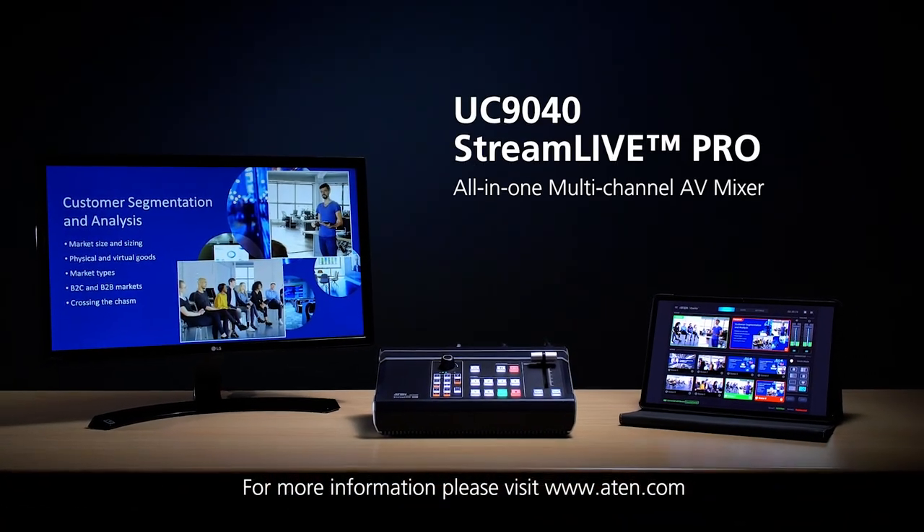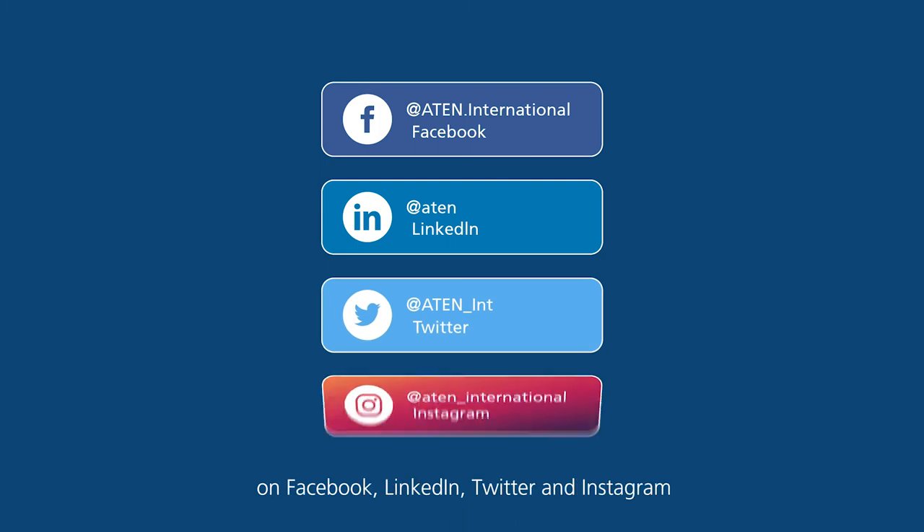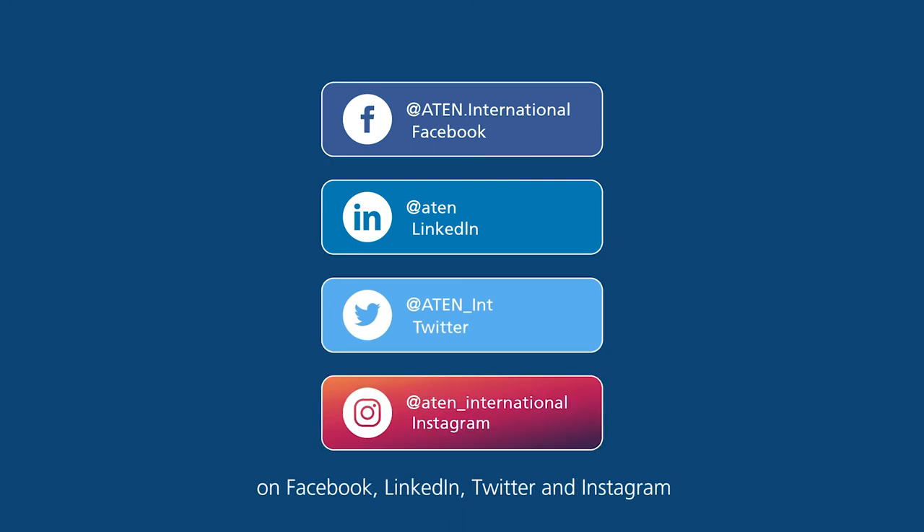For more information, please visit www.a10.com or our social media accounts on Facebook, LinkedIn, Twitter, and Instagram.